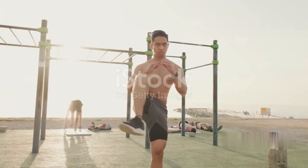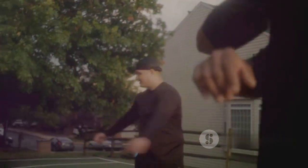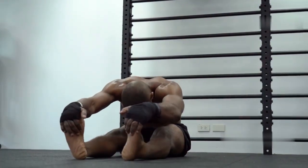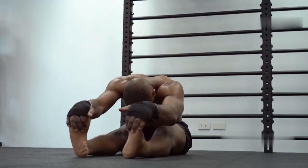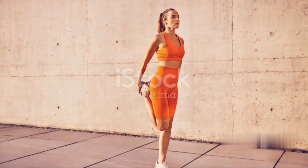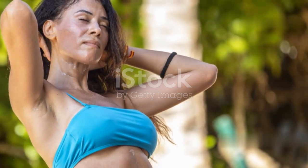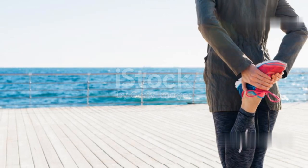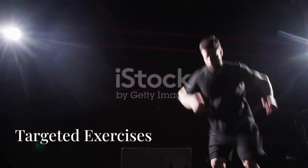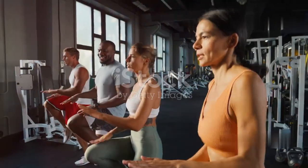Focus on stretching the muscles surrounding the knee joint — hamstring, quadriceps, and calf stretches are particularly important. Hold each stretch for at least 30 seconds and never bounce while stretching. Proper stretching improves flexibility and range of motion, reducing the risk of strains and tears. By incorporating a consistent warm-up and stretching routine into your training, you can significantly reduce the risk of knee injuries. A few minutes of preparation can save you from weeks or even months of rehabilitation.